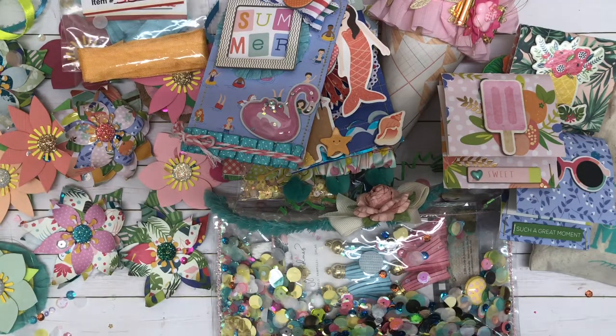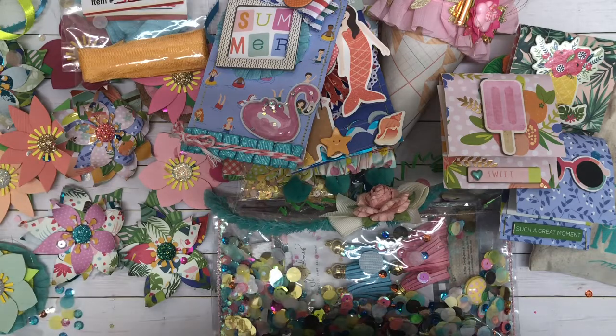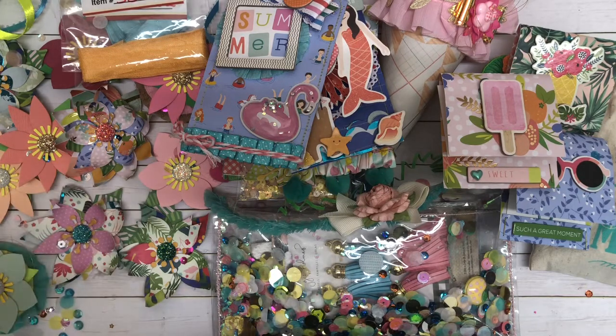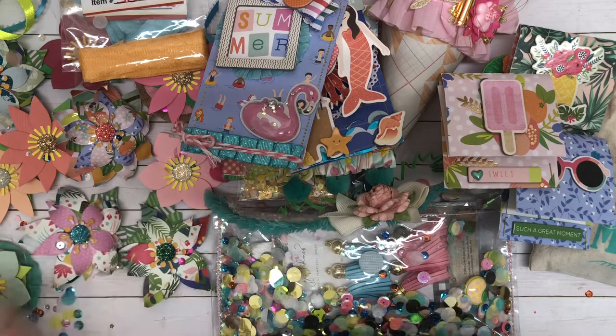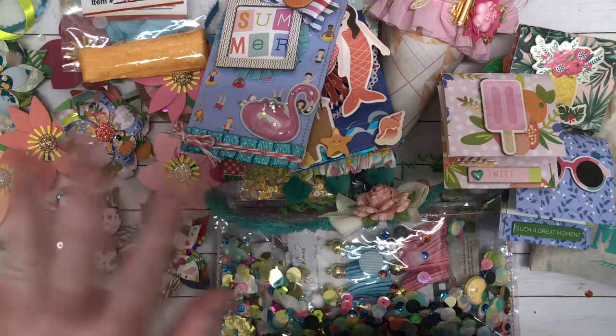Thank you so very much for swapping with me and for sending me this beautiful mail — it's gorgeous. Like I said, I'm just blown away. It is absolutely beautiful. I'm going to link Kayleen's information down below. Please go follow her. As you can see, she is extremely talented. Again, thank you so, so, so very much. You have completely spoiled me and inspired me just incredibly. Just the inspiration sitting in front of me is amazing. And thank you guys for watching. I hope you all have a great day. I'll catch you in my next video. Bye!